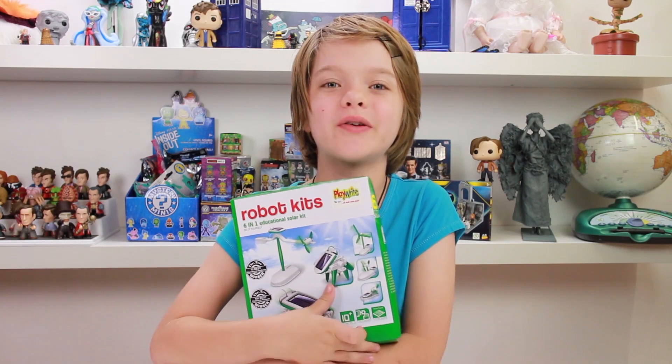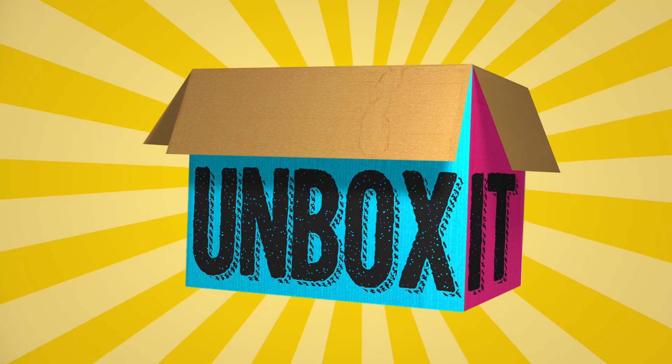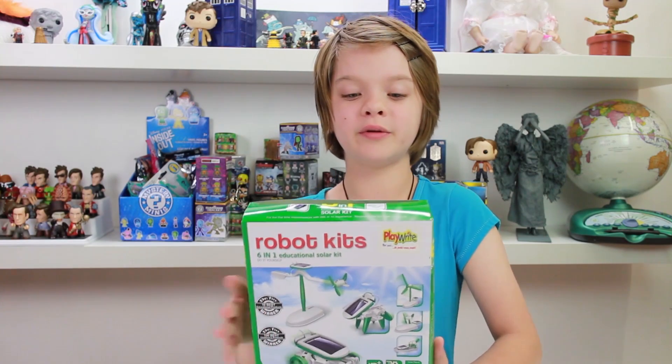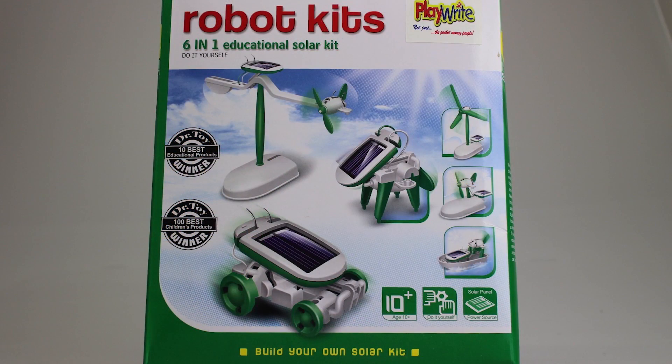Hey everyone, it's Presley from Act Out Games, and welcome to DreamWorks TV's unboxing. So today we are going to be reviewing this really, really cool six-in-one educational solar kit. And as you can see, you can make these six things.